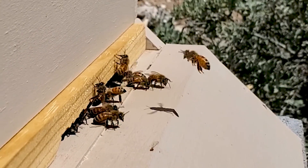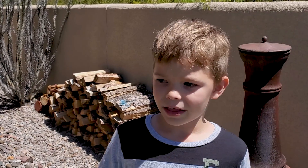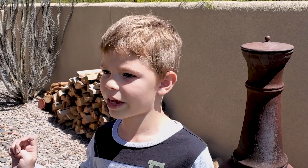They come back, then they vomit it into the other bees' mouths, and then they just put it in the honeycomb. And that's how a bee makes honey.